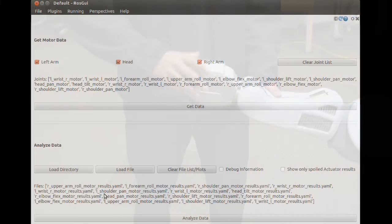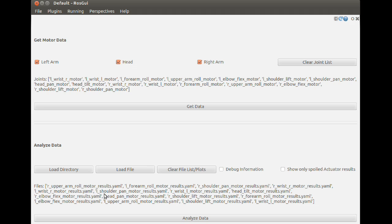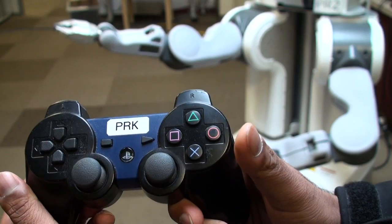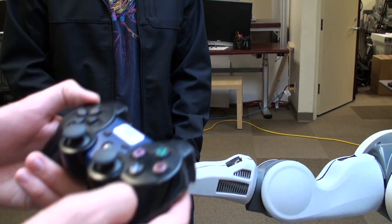By using the tool, users can move the PR2 joints in a sequence while the diagnostic data is being recorded. A PS3 joystick is used by the user to indicate they are done moving a joint and want to move to the next one.